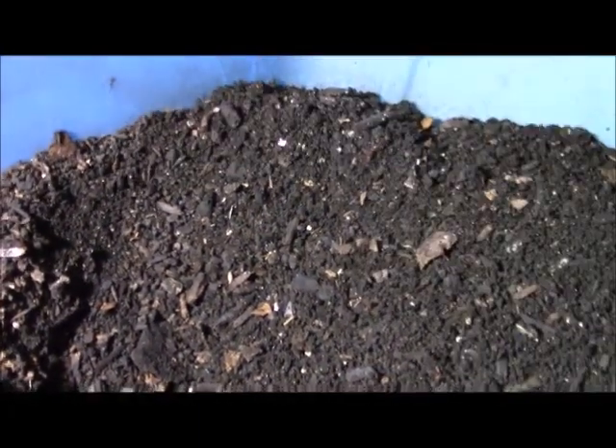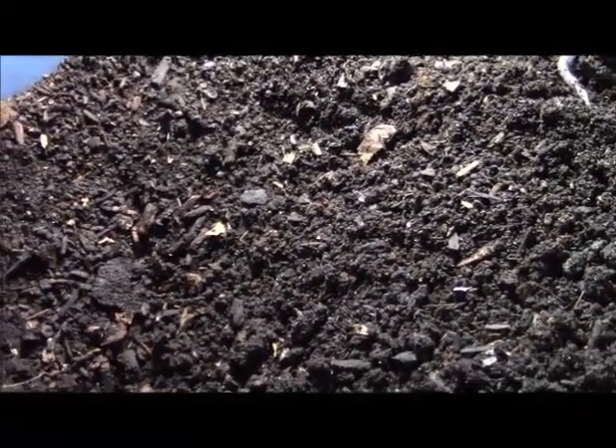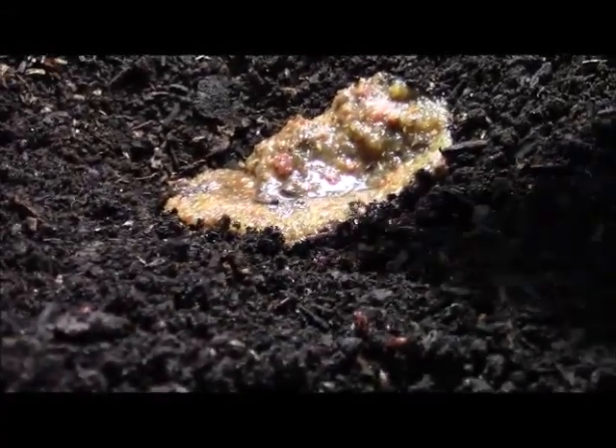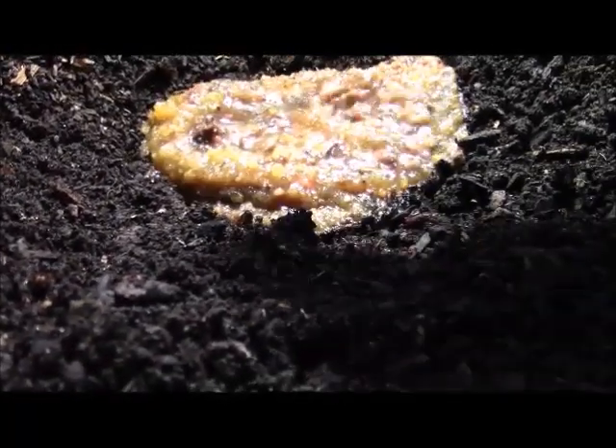I can see there are a lot of worms around in this area. I'm using one hand for the camera and one hand digging that little hole. I'm trying to find another area at the other end of the bin where I could feed, so the worms would move to the next side and start working on it. We have a couple of scoops — one, two — and I'll cover it up.